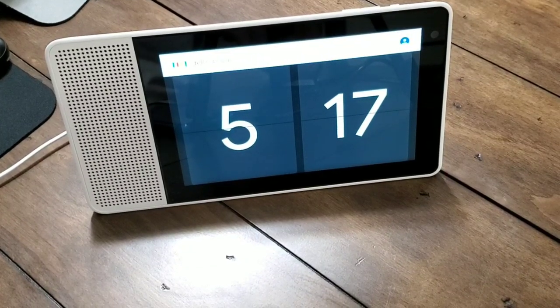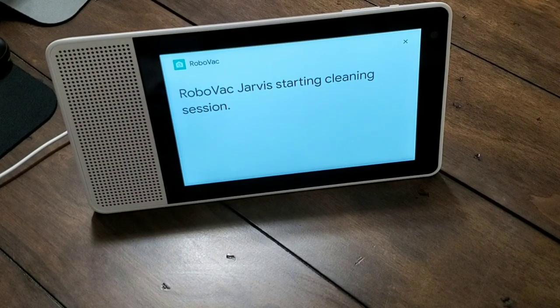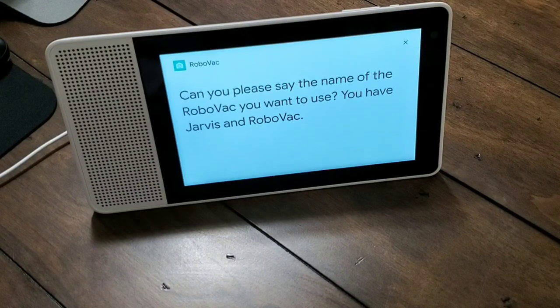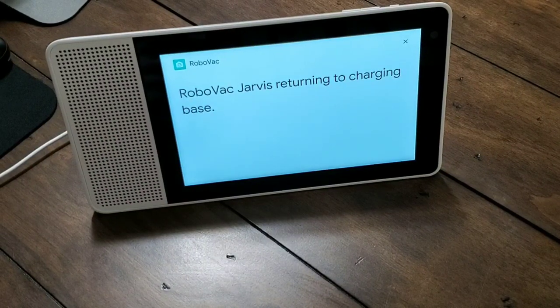Here's a demonstration of the voice commands. Saying 'OK Google, tell RoboVac to start cleaning' prompts Google to ask which RoboVac you want — in this case, 'Jarvis' — and it starts cleaning. Similarly, 'OK Google, tell RoboVac to stop cleaning' stops the session, confirmed with 'RoboVac Jarvis stopping cleaning session.' And 'OK Google, tell RoboVac to return to base' sends it back, confirmed with 'RoboVac Jarvis returning to charging base.'